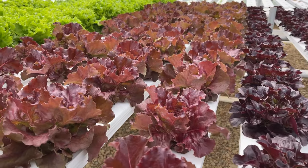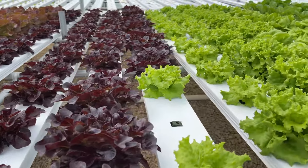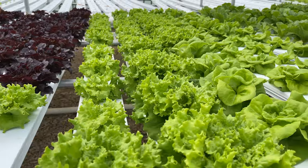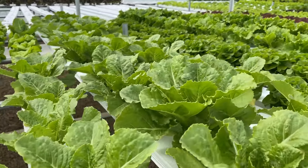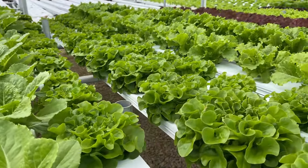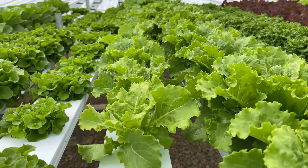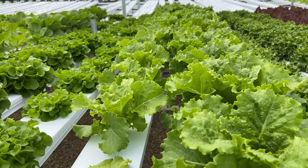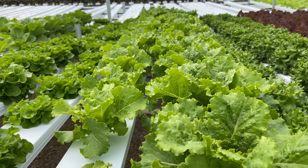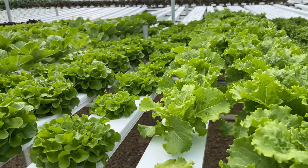This right here is Skyphos, and then I have some Red Salanova Oak Leaf, some Muir, some Bibb lettuce, Romaine, Green Salanova Oak Leaf, and then this is Fusion. Fusion is a really good seller — it's a cross between a leaf lettuce and a Romaine. So there's some of my lettuces I have growing.